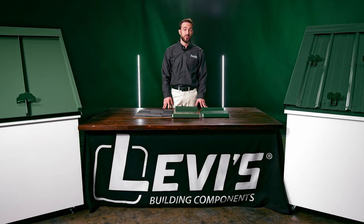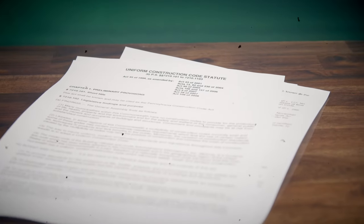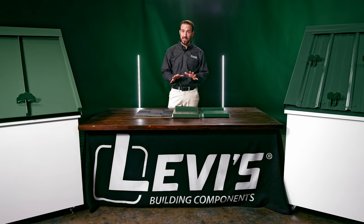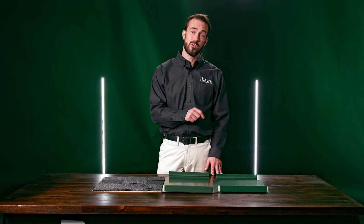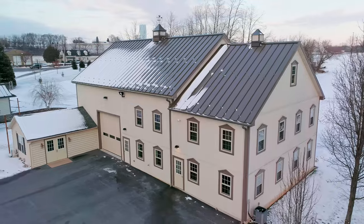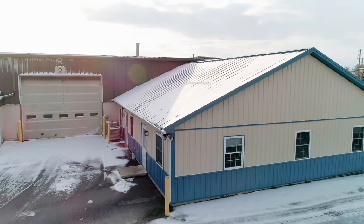Snow and ice can get really heavy, but today's building code requires roofs to be strong enough to support the weight of that snow and ice. Codes take the ground snow measurements from the worst snow accumulation in the last 50 years and use that to calculate roof snow load.